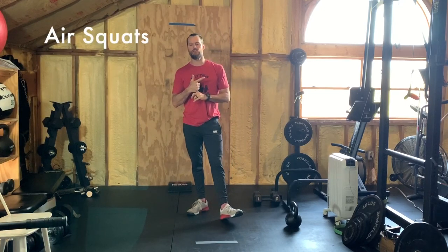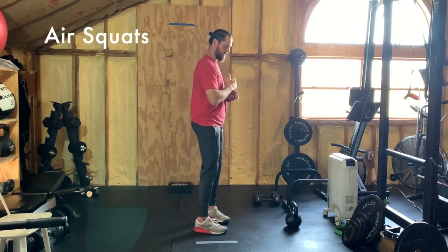Great job on that strength. For conditioning today we've got a 10-minute AMRAP — as many repetitions as possible in 10 minutes. There are three movements. The first movement is air squats.